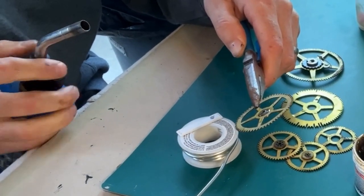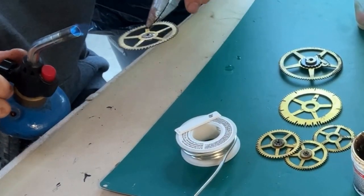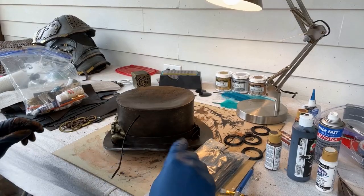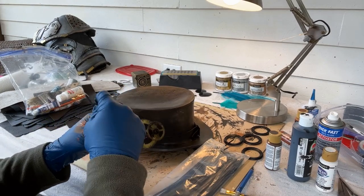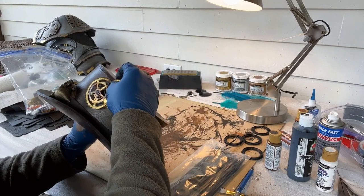To decorate the hat I used some actual brass gears that I got from an old clock. It wasn't pretty, but I tacked everything together with solder. Then I attached the brass assembly to the hat with zip ties.